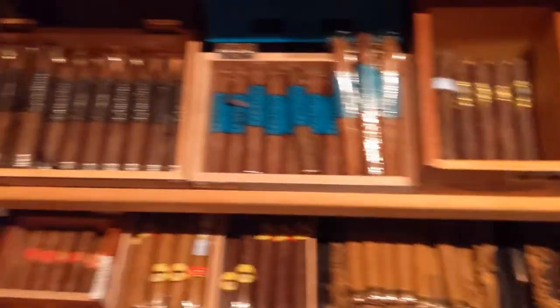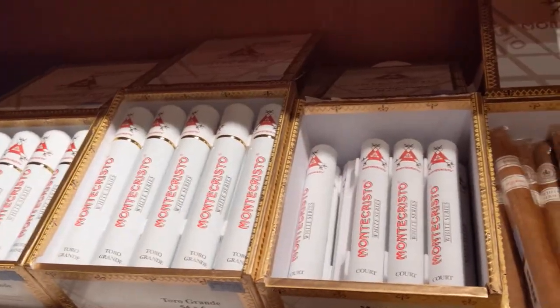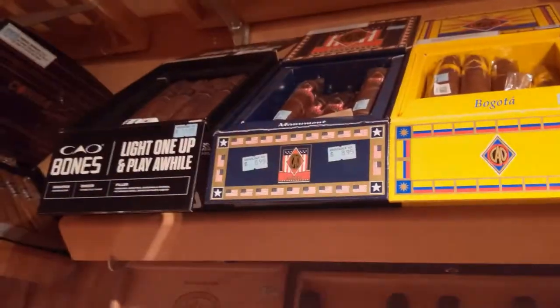So today I am going to a local cigar shop and pick up a couple of cigars and a couple of cigar boxes, which I got for free.